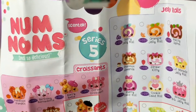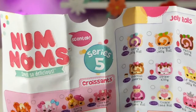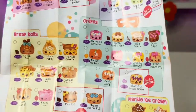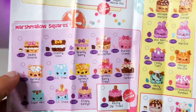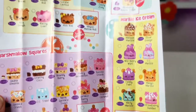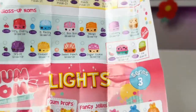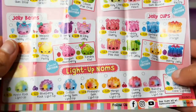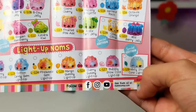Here it is — it's Series 5 Nom Noms! They have the Jelly Rolls and it even has a little bite out of it. They have jelly rolls, croissants, crepes, bread rolls, marble ice cream, marshmallow squares — that is just making me hungry! They also have special editions, two special editions, Series 5 Polish It Nums, Gloss Up Nums, lights, gumdrops, fancy jelly cups, jelly beans, light up nums, apple rocks, candy gems, and more special editions.